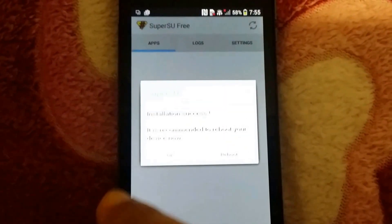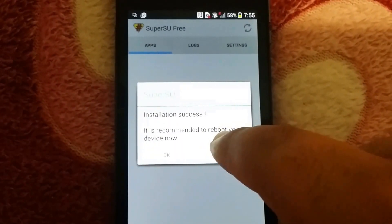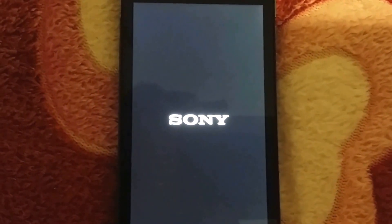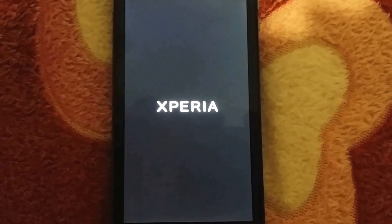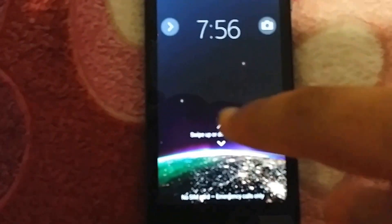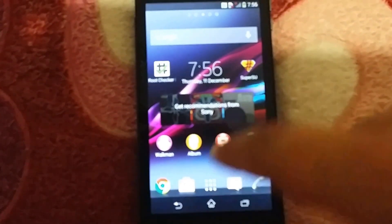It says 'Installation successful.' Click on Reboot — it will reboot and take two to three minutes to start. Wait until it starts. Once it's back up, you can see the device is open. Just open SuperSU.